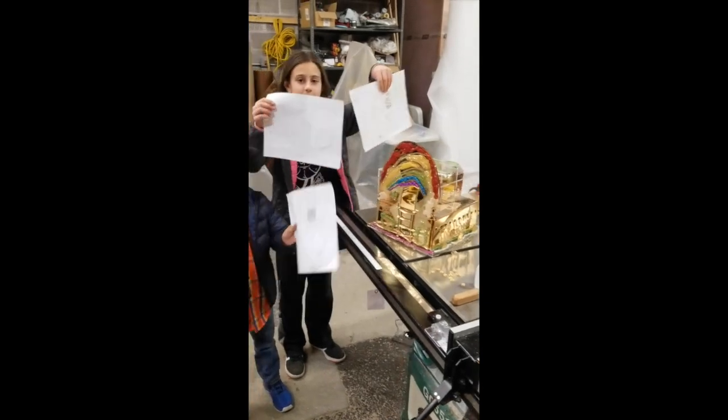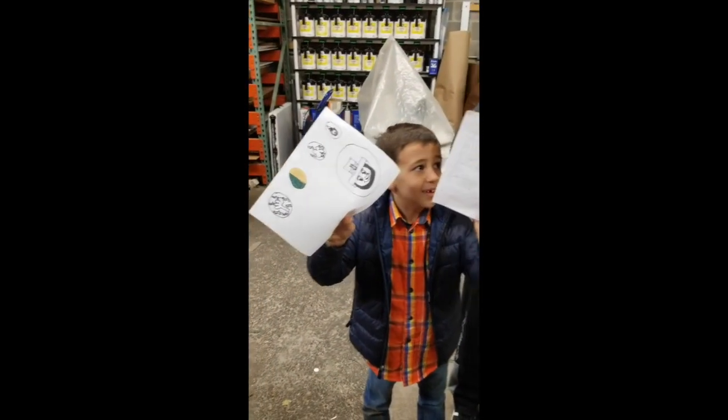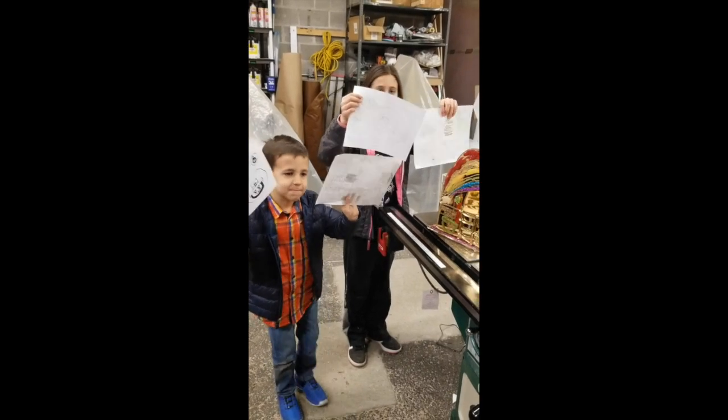So first we drew these pictures of how we're going to do the front, the back, the right side, and the left side. And then Mommy scanned the pictures for Daddy to fix them up.